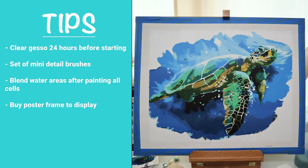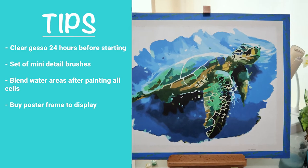These kits do come already prepped with gesso, but I've done them both with and without, and personally I find it better to apply an extra coat 24 hours before you start painting. The mini detail brushes really helped with the smaller areas on the turtle. The black and gold areas need really crisp lines, so they definitely helped there. All the blue water areas needed to be blended together so the lines weren't so rigid. I decided not to go with the wooden frame paint pot supplied; instead I bought a cheap picture frame from Kmart to mount it into.